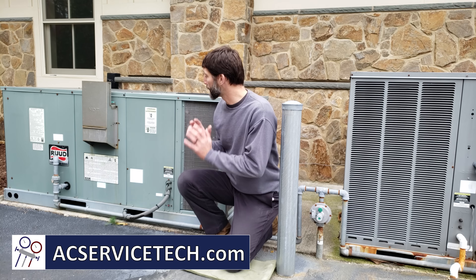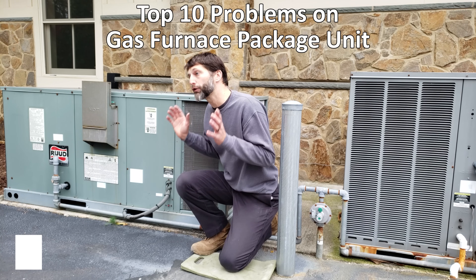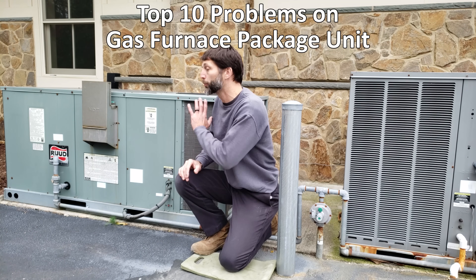This is Craig Migliaccio from AEC Service Tech. Today we're going over the top 10 problems on a gas furnace package unit where the system just does not produce any heat.